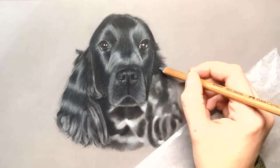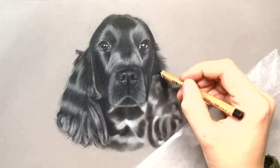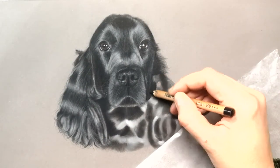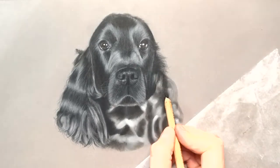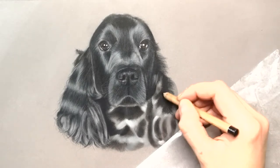If you do get a little smudge or a little mark you can use a putty rubber, but literally pull it off rather than rubbing it - just dab it - because rubbing will leave a mark in the background.